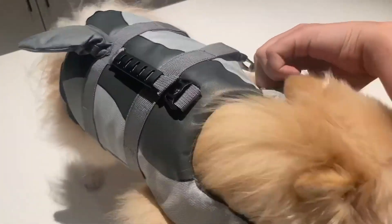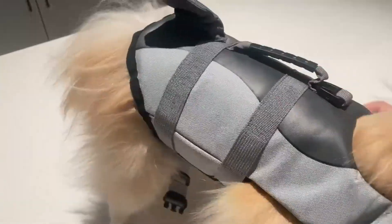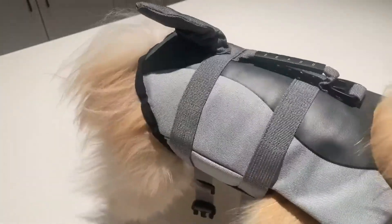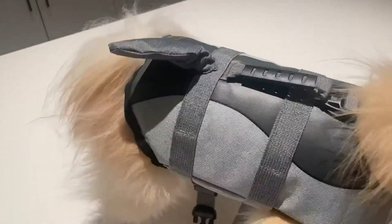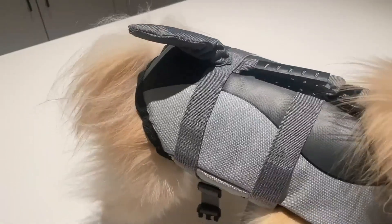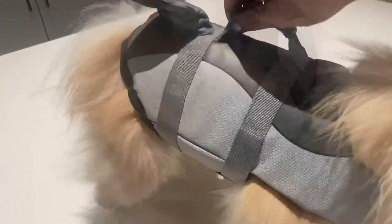We have the size extra small here. There are just three buckles that you're going to need to do. Obviously, you want to have the fin up. My dog has a lot of fluff, so I was fiddling with it a little bit just to make sure I didn't get any of his fur caught. If you have a dog with no fur, it would probably be even faster.